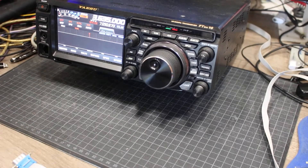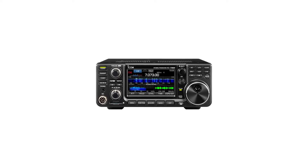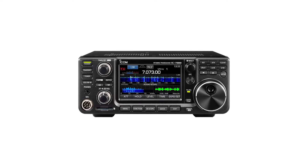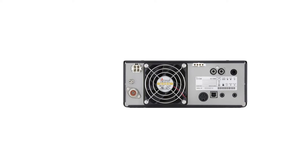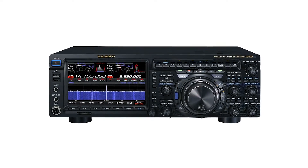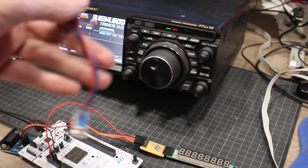The Yaesu FT-DX10 is an interesting high-frequency radio, partially due to its origin and style. The company has placed this radio to compete with the Icom IC7300, which is the most popular high-frequency radio available at this moment. However, rather than creating a brand new radio from the drawing table, Yaesu seems to have created a mini version of the more expensive and more capable FT-DX101D. This mashup in creation means that the Yaesu FT-DX10 is remarkable in a few aspects and confusingly inadequate in some others.